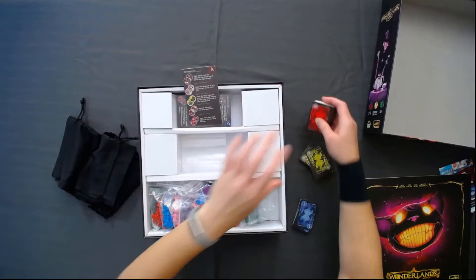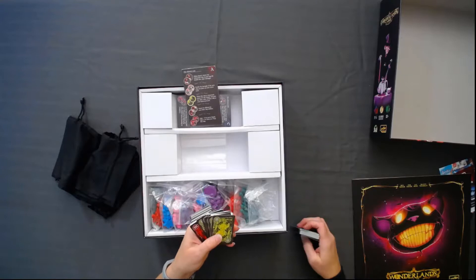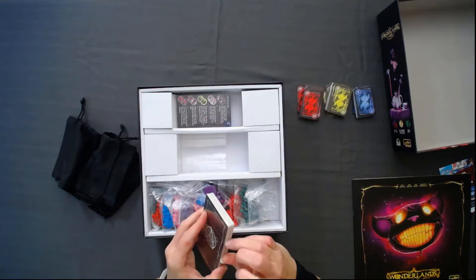I notice there are different numbers on the back — ones, twos, and threes. The whole stack is the same, so these are probably not player cards. This is all ones, this is all twos, this is all threes, so these are probably cards that everyone's going to use. Clearly I have not played this game yet. Let's learn it and find out what these cards are.